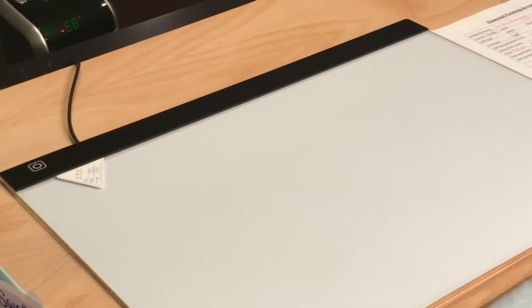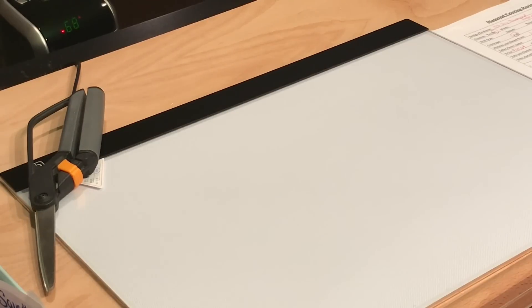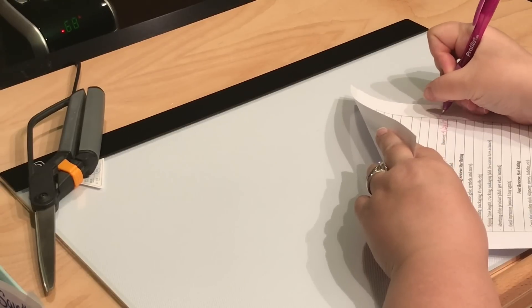I did cut it a little bit but I guess it's still sealed — I need to cut it a little more. I ordered this back on April 12th. It was shipped on April 13th and I received it April 26th, so that is 13 to 14 days.